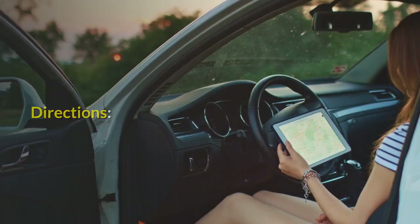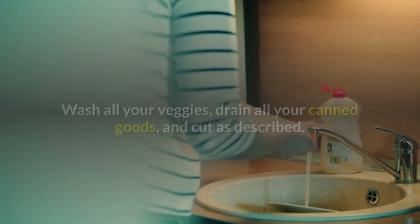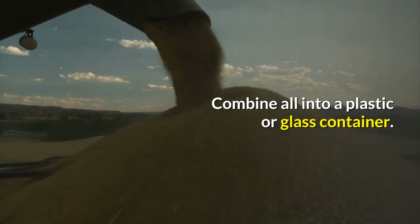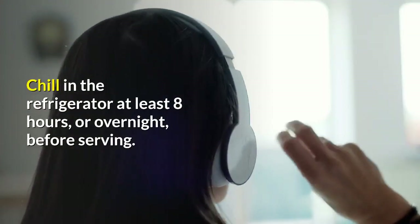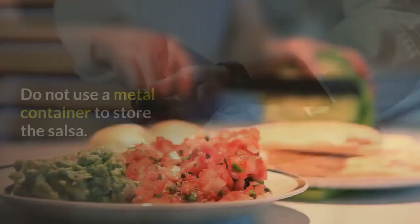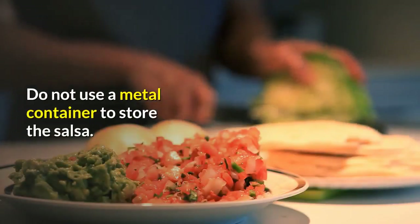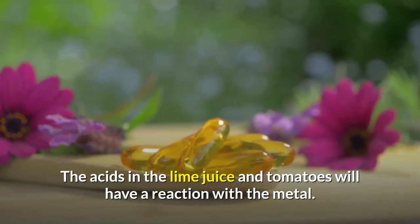Directions: Wash all your veggies, drain all your canned goods, and cut as described. Combine all into a plastic or glass container. Chill in the refrigerator at least 8 hours, or overnight, before serving. Tip from Chef Beck: do not use a metal container to store the salsa — the acids in the lime juice and tomatoes will react with the metal.